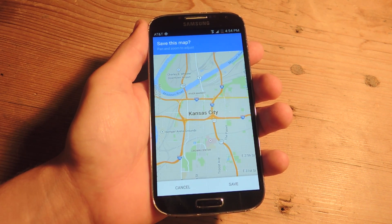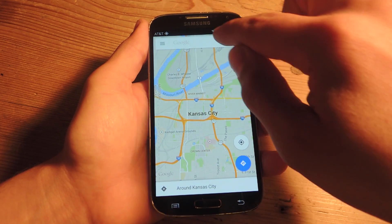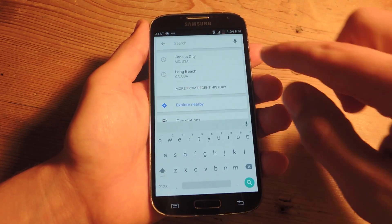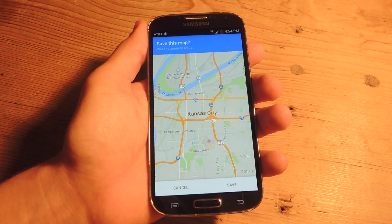So once you say that, it'll actually ask you if you want to save the map. You can also just type out 'OK Maps' and it'll do the same thing. Or once you tap on the search bar, you can just go all the way down to 'Save Map to use offline'.